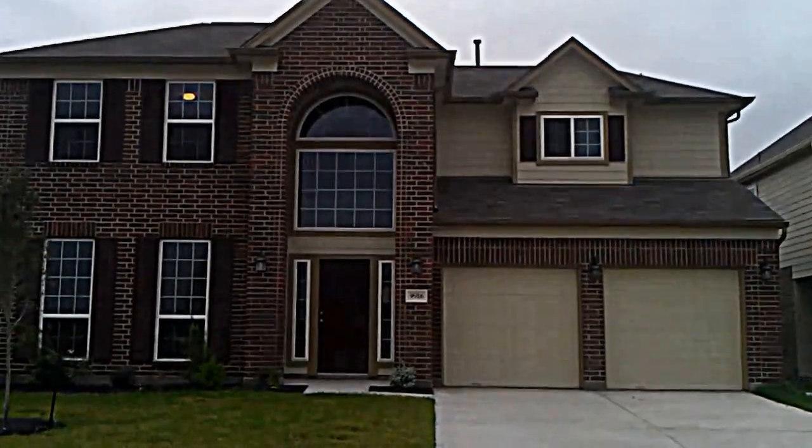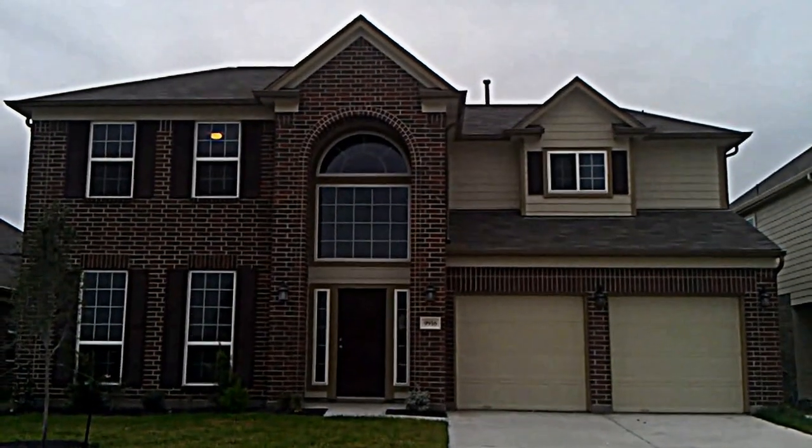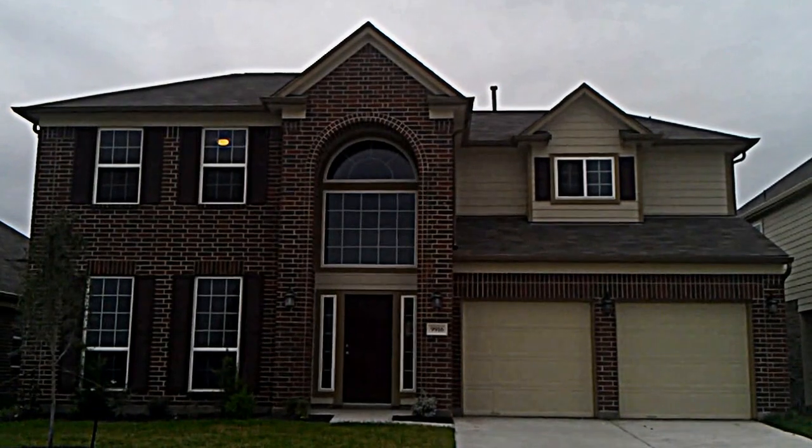This is the 354 floor plan for Postwood. I'm Shannon Washburn, a salesperson for the company, and we're going to go through here and take a look at elevation A.